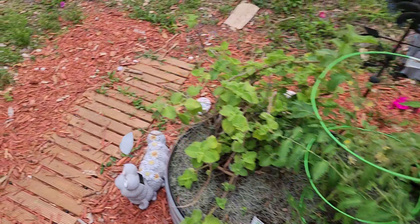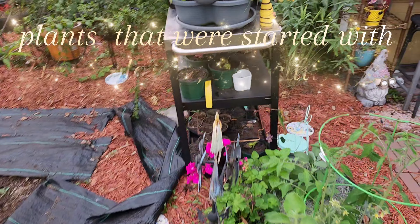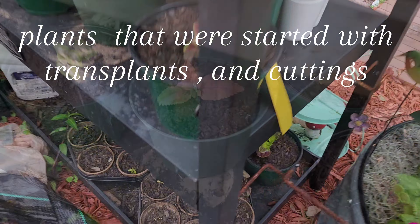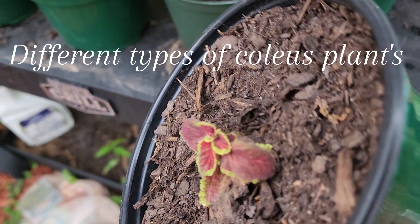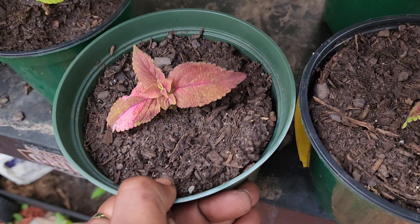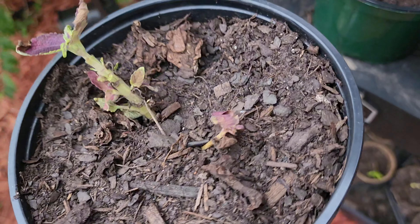Hi guys, welcome back to Perfectly Imperfect Gardening, here with me Tanya. I just want to show you guys a little update on our plants that I put in to restart, and show you guys how they're looking now, where they're at now - because they'd be looking like they're struggling.